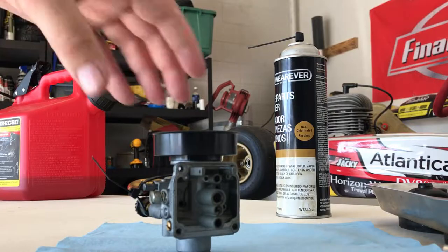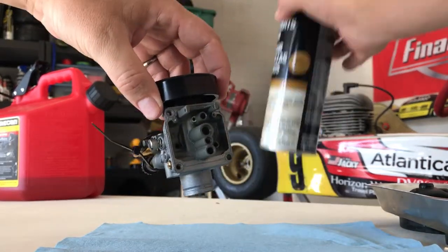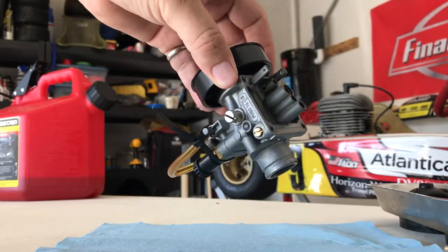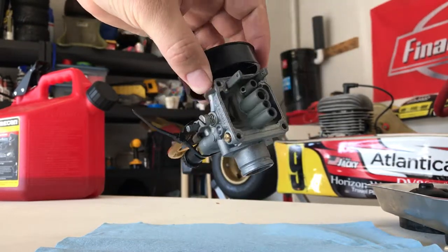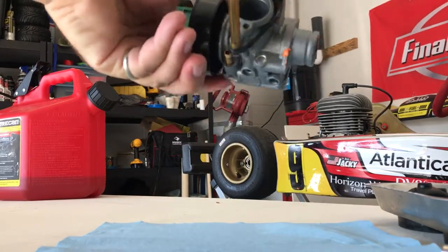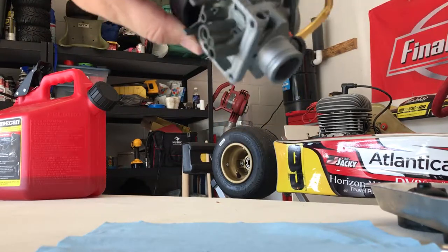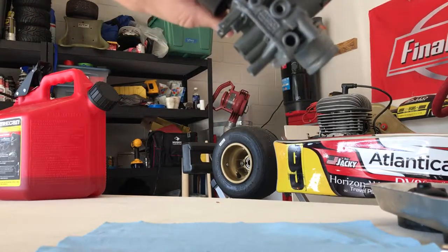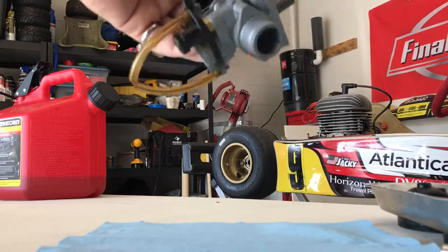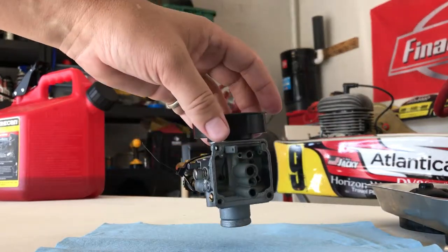All these pieces go in the dish. Now you've got yourself a fairly empty carb — take some brake cleaner and spray it out. Give any holes on the carburetor a good blast, up through there, and the fuel intake on the front as well. Get that good and cleaned out. I can't tell you how important that is.